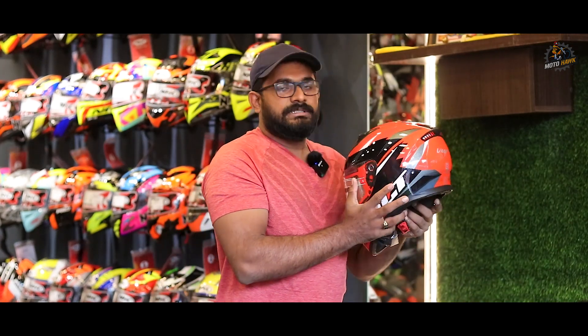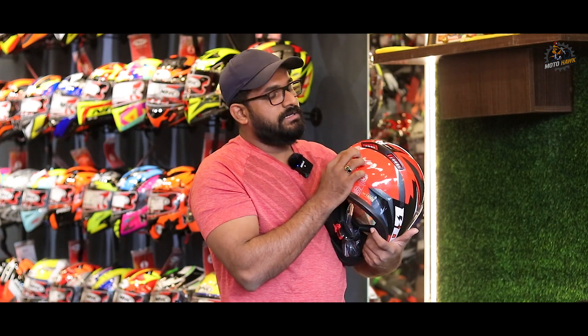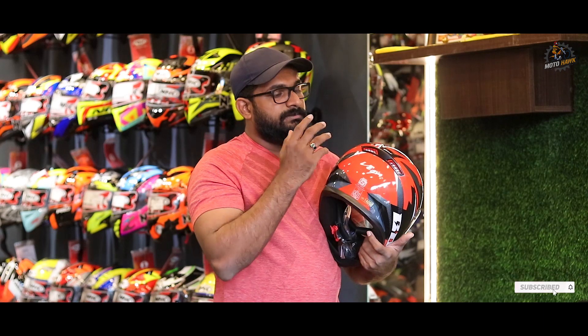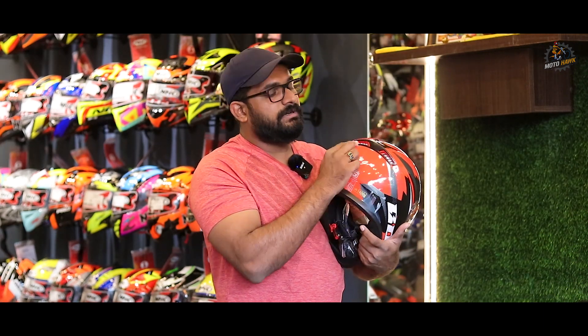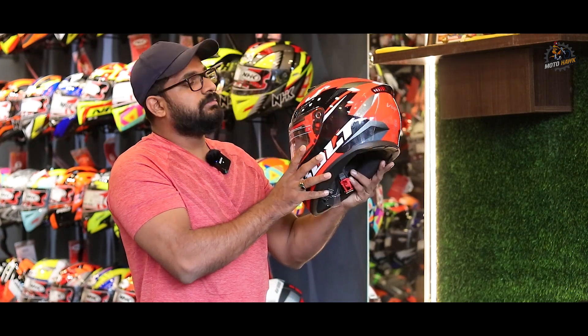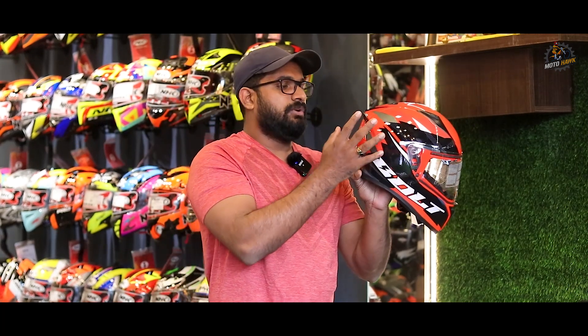The next thing to note is the spoiler and cap piece at the back. This is the spoiler — it acts as the cap piece. If you have the spoiler model, a black cap piece is also available as an option. The spoiler is part of the design and comes in the same color options: green, red, and orange.